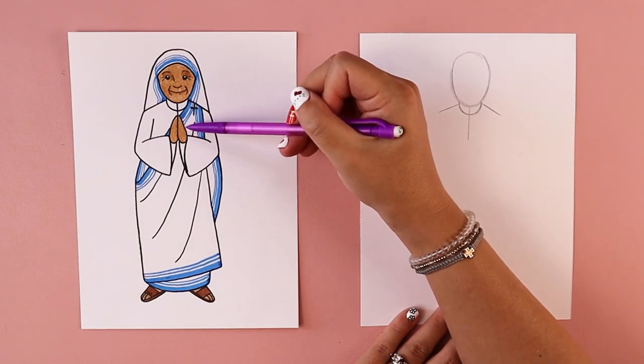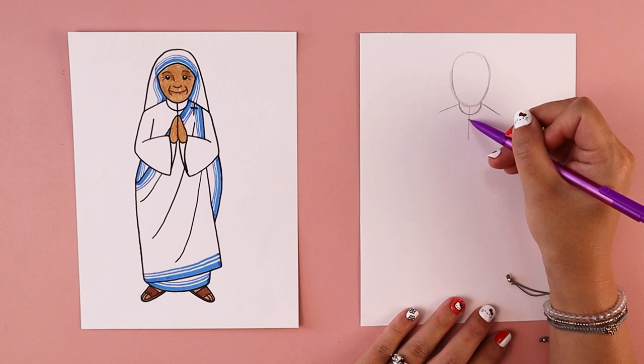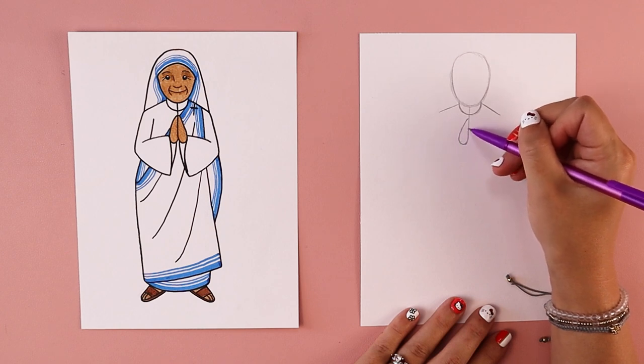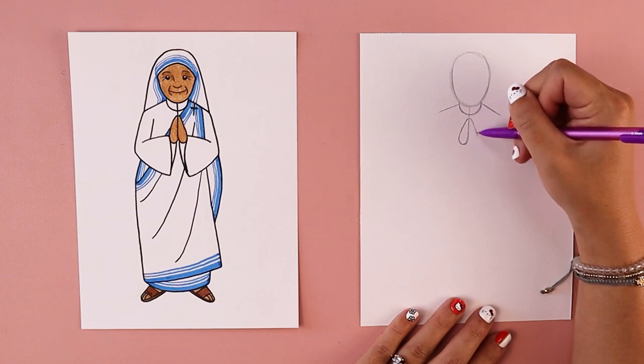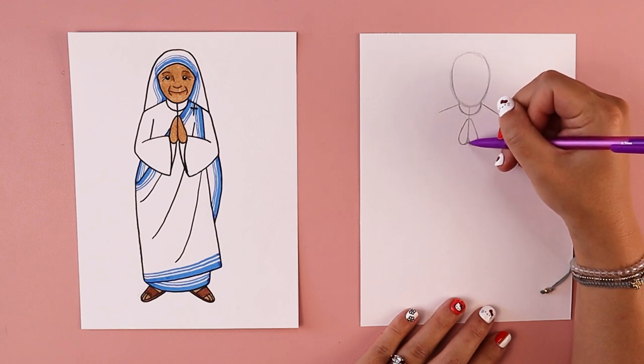We're going to put in two little raindrop shapes for the hands — her hands are closed in prayer. On the left side, I'm going to leave a little space between the bottom of the neck and where the top of the fingers go, making it narrow at the top and wider and round at the bottom. I'll do the same thing on the opposite side. It's like two raindrops touching each other, or an upside-down heart when it's all put together.